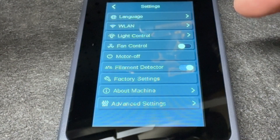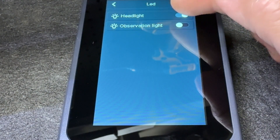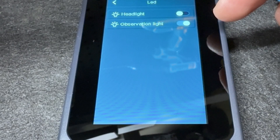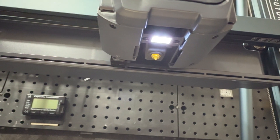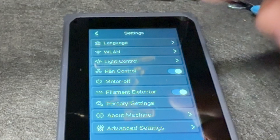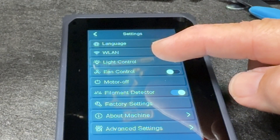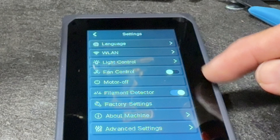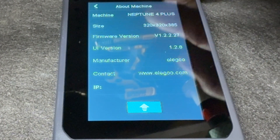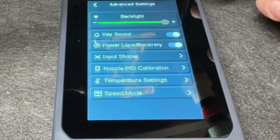In the settings we've got language, WLAN, light control, and an observation light that turns everything on and off. There's also fan control, a motor off option, and a filament detector that you can turn on or off — nice to see. About this machine: it's the Neptune 4 Plus. Advanced settings include backlight, key sound, and power loss recovery.